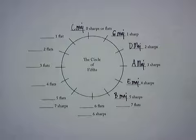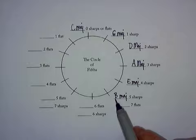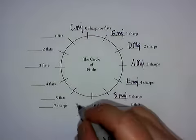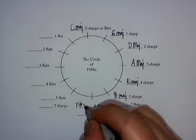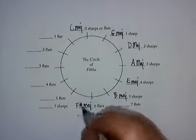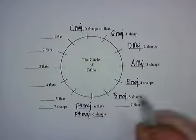Now I'm going to stop, because at this point I have to remember that when I count up five — B, C, D, E, F — I land on F. But F is one of these sharps. Remember in the previous video we said that F is included in every sharp scale, so I have to remember to call this scale F sharp. I have to put my thinking cap on.